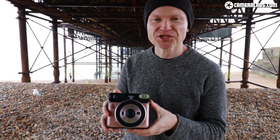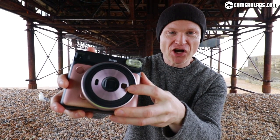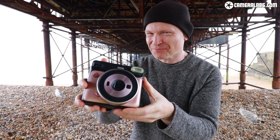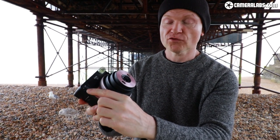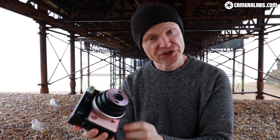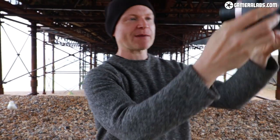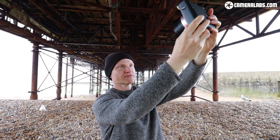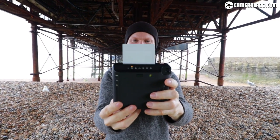These Instax cameras are very popular for taking pictures of people, and of course you can take selfies. There's the little selfie mirror on the front. It looks a bit naff if you've not used one before, but it works really well and also compensates for some of the parallax you get when shooting at close range. I've switched to selfie mode, held the camera up, positioned myself in the middle of the mirror — the flash went off and the picture is coming out the top.